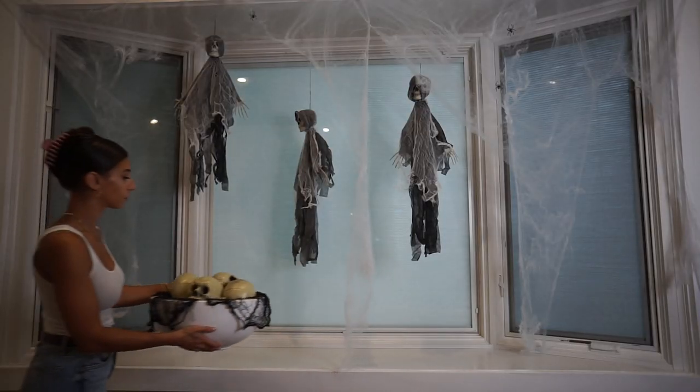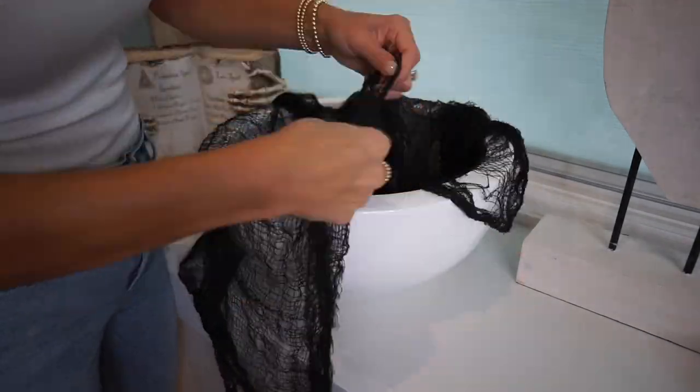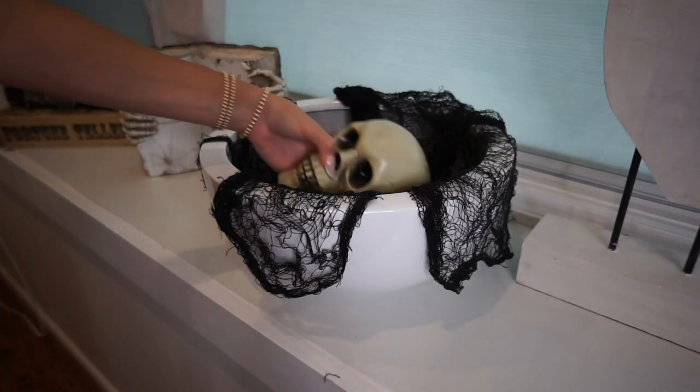The next display we're going to make is this bowl of skulls. You're going to need a bowl, about 8 to 10 skull heads, and that gauze. Just drape the gauze all over your bowl, pull it apart to give it the creepy effect, and then fill it up with skulls.